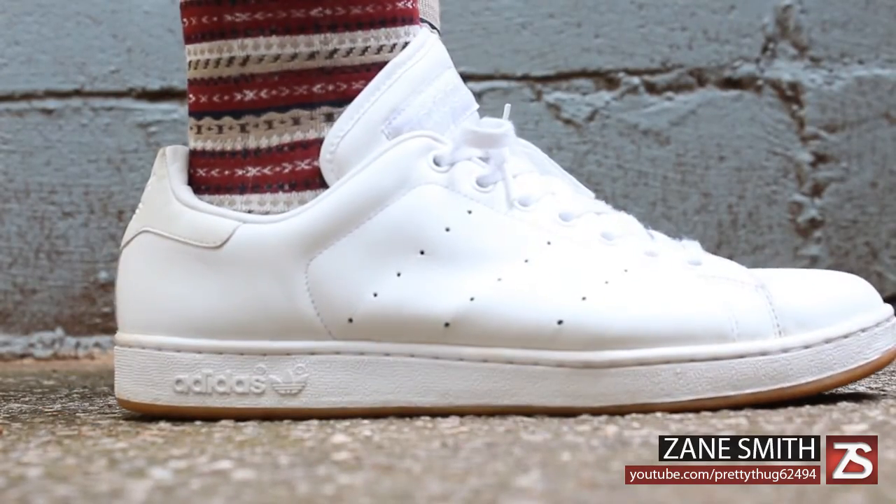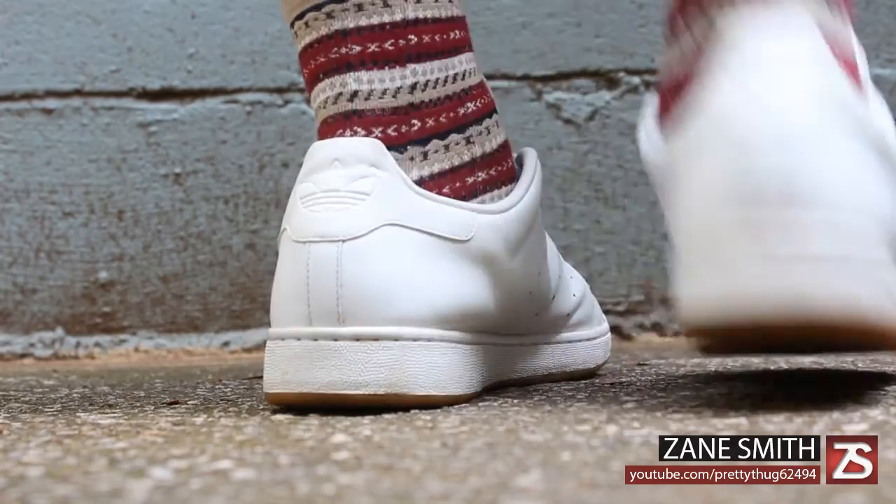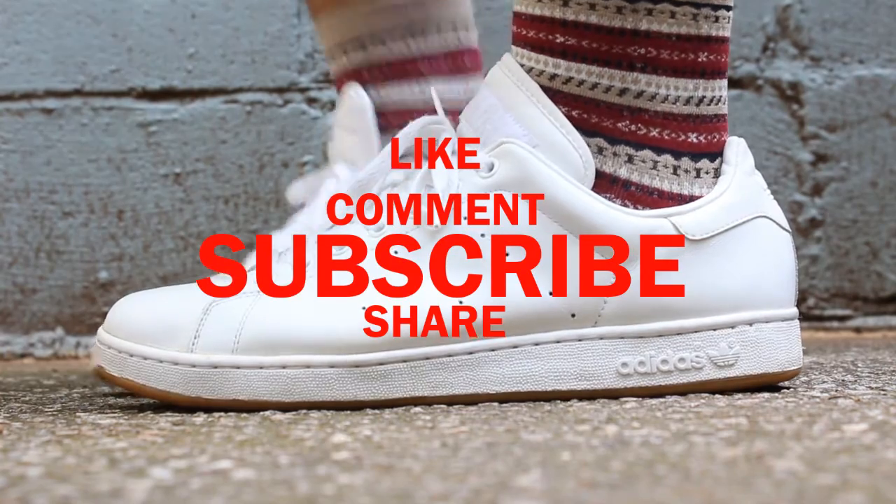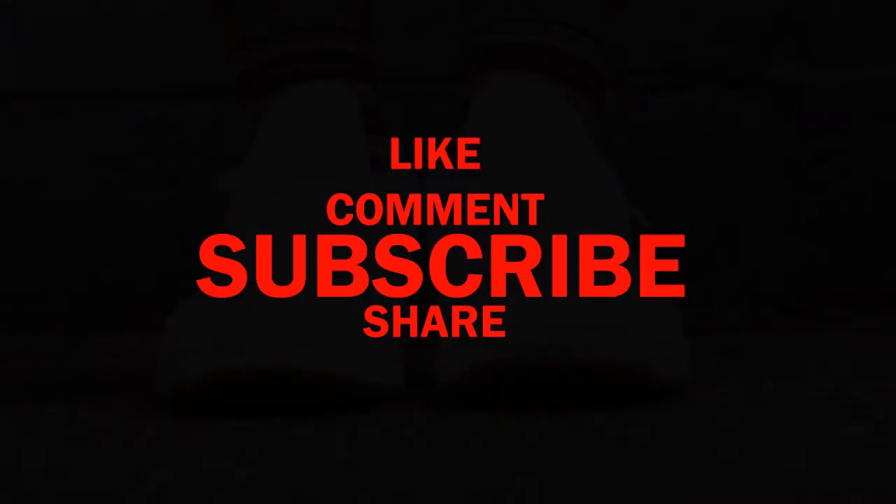The Stan Smith is a pretty comfortable shoe when broken in well, and perfect for any occasion. Thanks for watching — like, comment, subscribe, and share. New videos coming soon.